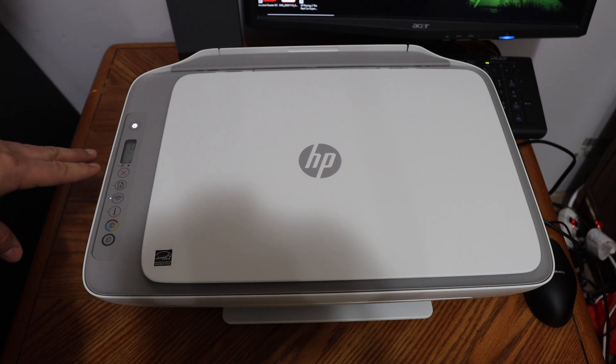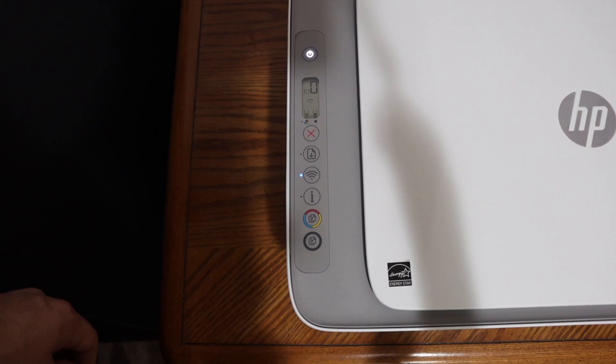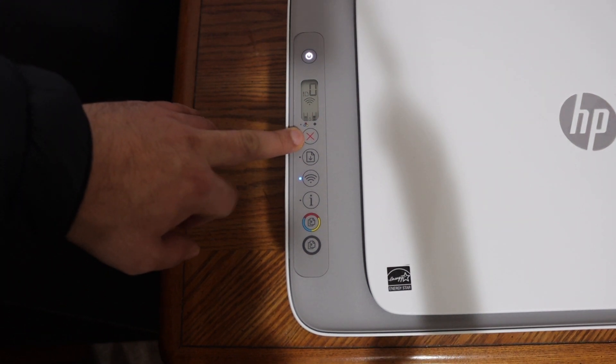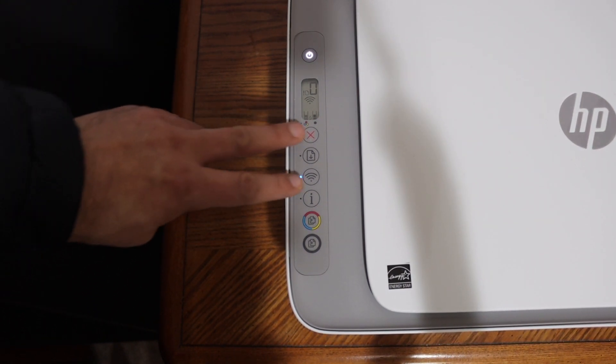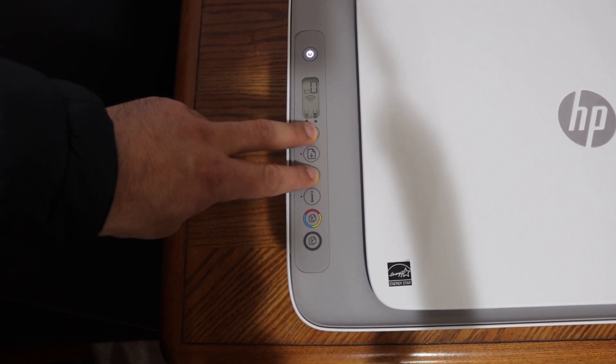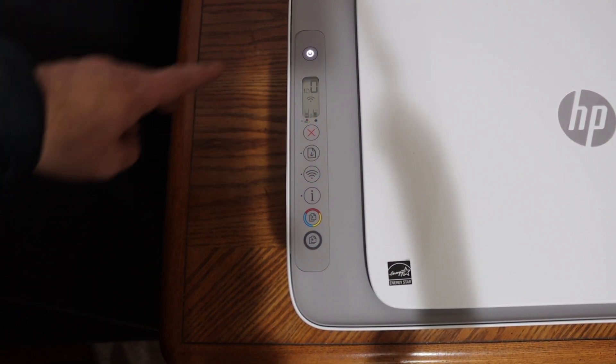We need to enter the printer into setup mode. Go to the printer's display panel. To enter setup mode, press and hold the cancel button and the wireless button together for three seconds, then release them.